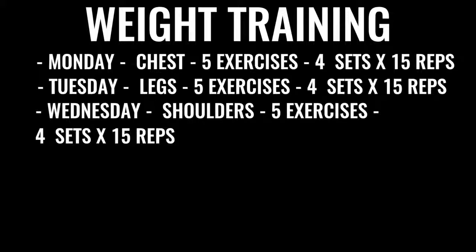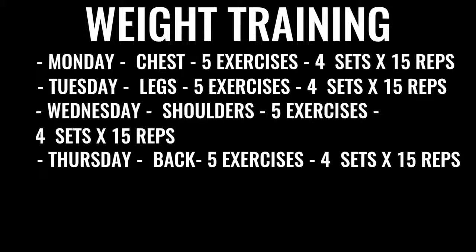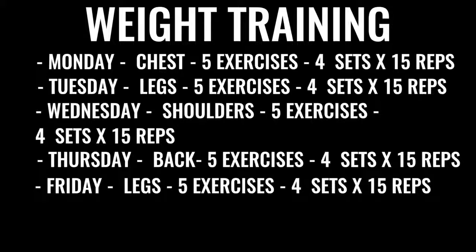Wednesday we've got shoulders — five exercises, four sets per exercise, 15 reps per set. Thursday we've got back exercises, same regimen. Friday, we're going to do more leg work with high, high reps and low weight, and again all explosive weight lifting.